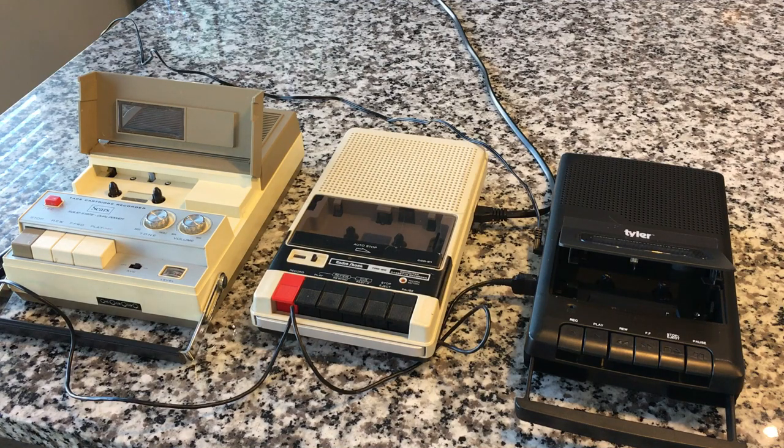Hey everybody! Welcome back to Recordology. Today we're going to look at my three shoebox cassette recorders and we're going to do test recordings on all three and just sort of compare and contrast and have some fun.